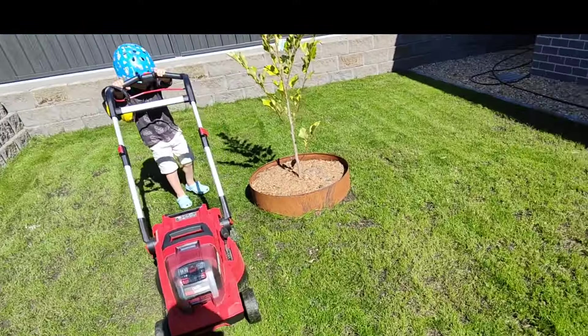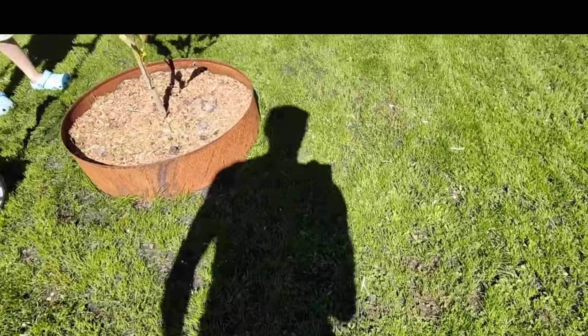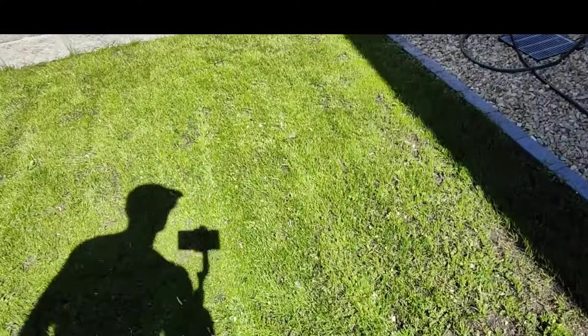Rightio guys, the mowing is done, let's take a closer look at it. So as you can see, it still hasn't thickened up in all the areas, but the grass is definitely healthier and happier than it was 9 days ago.